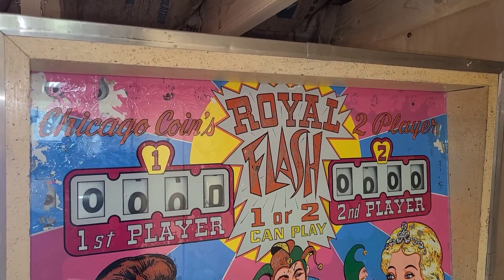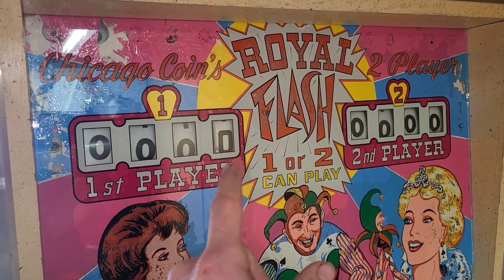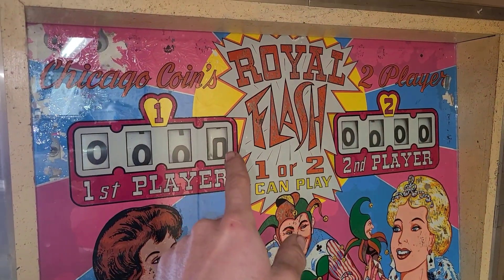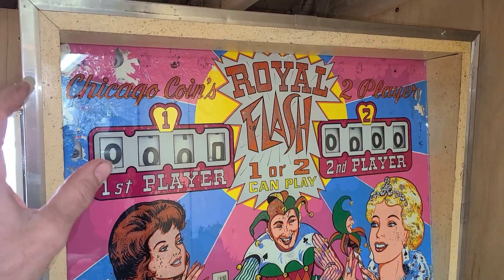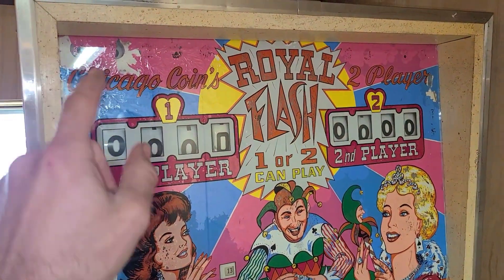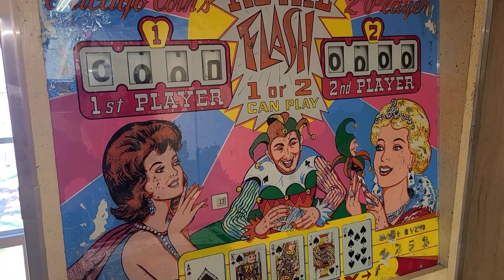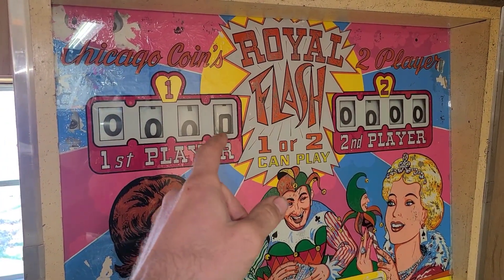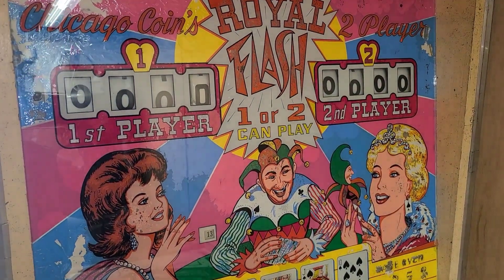Those are the match lights. At the end of the game, the last digit of your score is compared — say we had 600 points, that's a zero. A random number comes up when the last ball drains; if it was zero and matched zero, you'd get the match, stepping up the replay unit with one free game. Same if a seven lit up — you'd get a free game and a knock along with that.